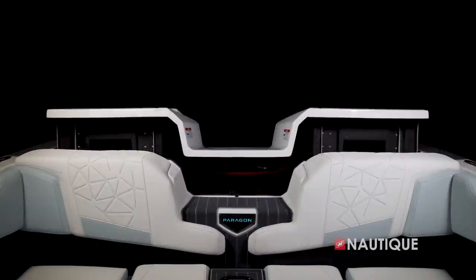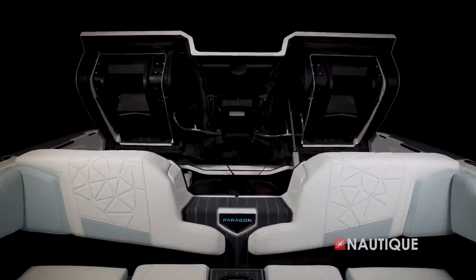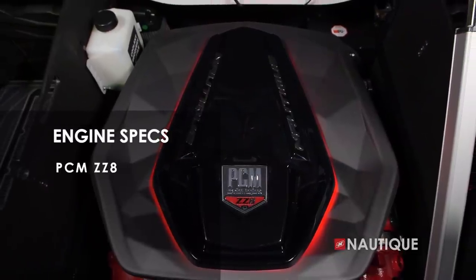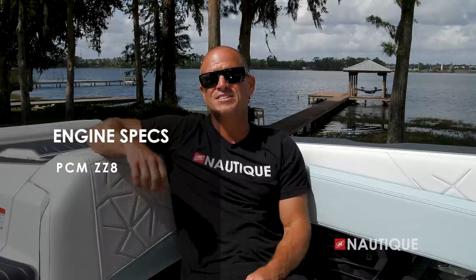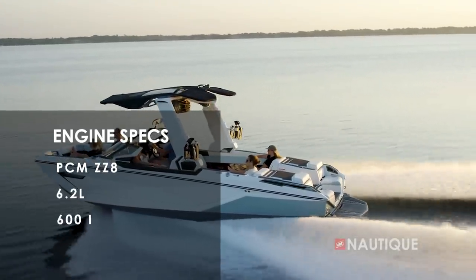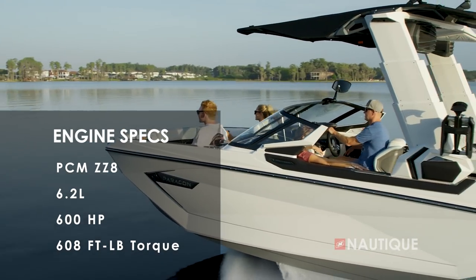The transom engine hatch is fully actuated in the Paragon — you can access all your gear as well as the engine at the push of a button. We've teamed up with PCM Marine to bring you the most powerful engine in the market here in the G25 Paragon, and that is the ZZ8. That's our supercharged direct injection engine that is 6.2 liters, 600 horsepower, delivers 608 foot-pounds of torque, and makes this boat an amazing performer.